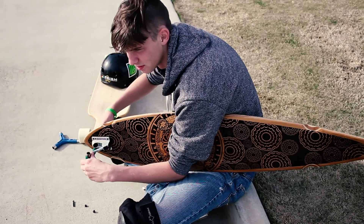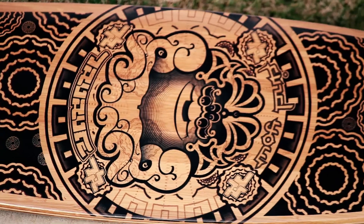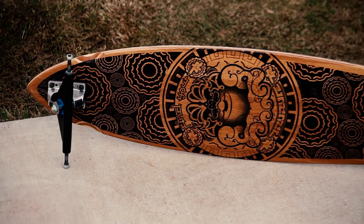The deck itself is a 44 inch long pintail shape that is 9.5 inches at its widest point. It's built from a hybrid of bamboo and maple, having 3 bamboo plies and 2 maple plies. It has a generous 31 inch wheelbase, allowing for quite a bit of stability while riding.